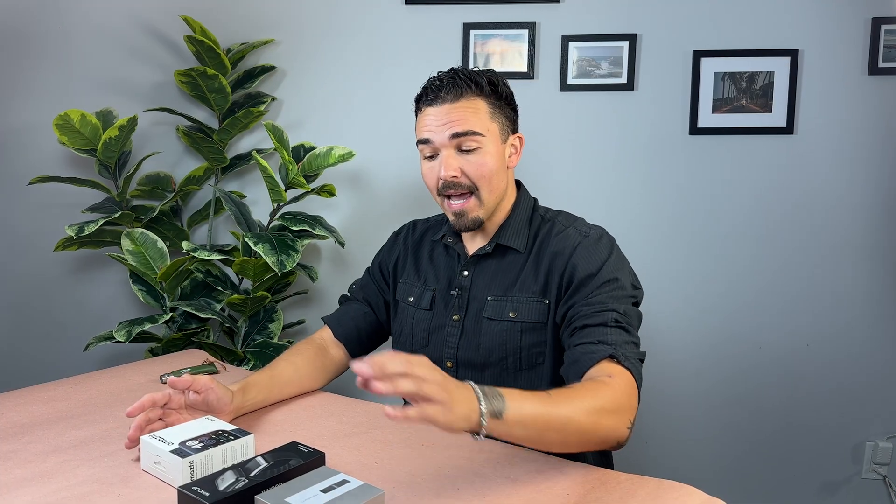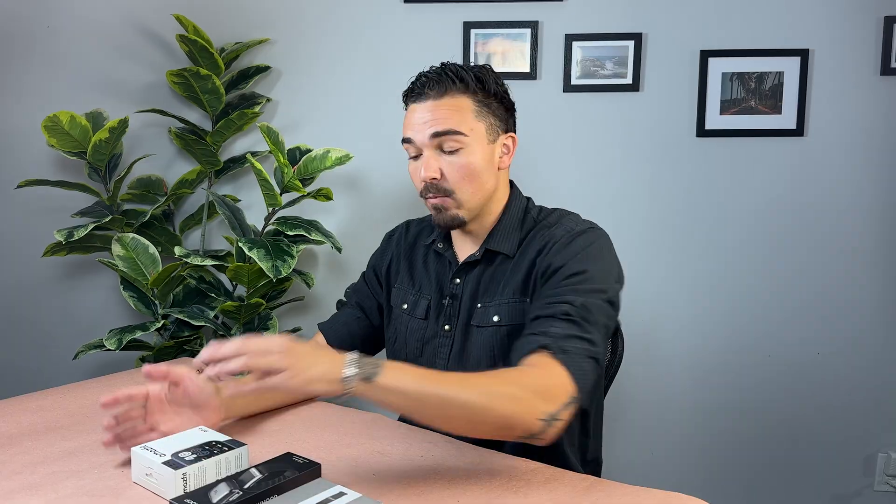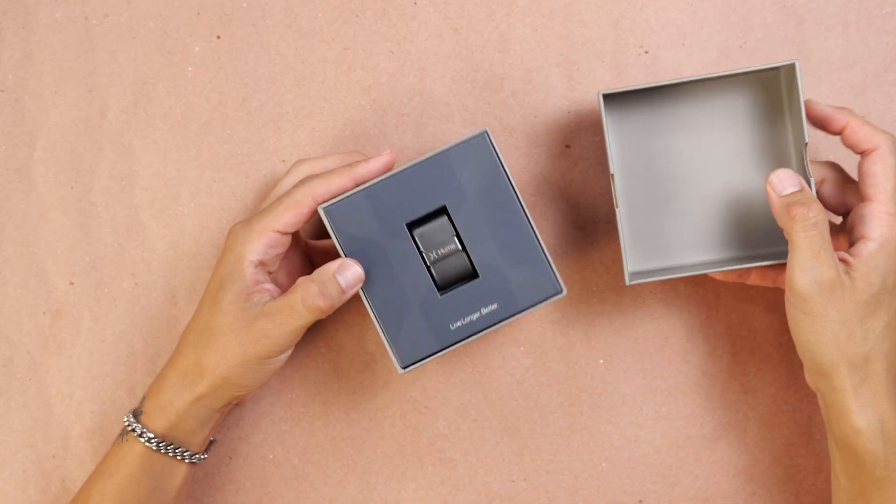So right in front of me, I have the Hume Band, the Whoop Band, and the AmazeFit Bip 6. What we're going to do is go ahead and unbox each one and show you what each one comes with. Let's start with the Hume Band first.